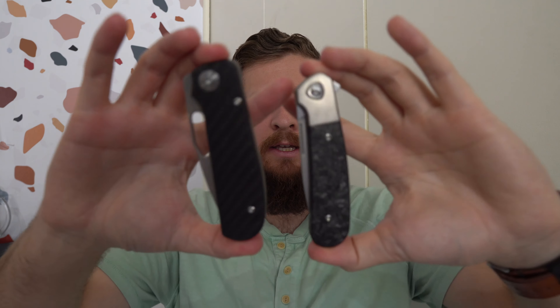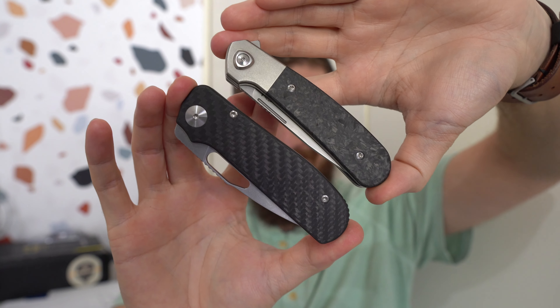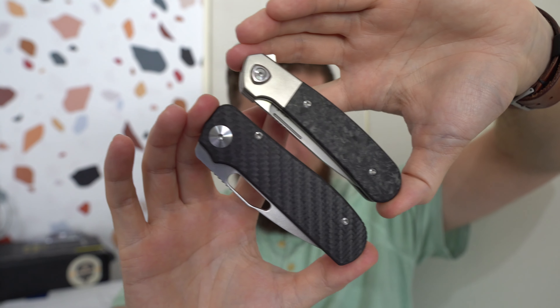So this is the L1, and this is the Field Duty EDC — two Liang Ma knives. One belongs to Chris, one is a loaner from Liang Ma himself. I'm interested to check these out. I'm not sure whether I'm supposed to carry and use the L1 — it might be one of those cases where I'm just supposed to check it out. I know Chris is all right with me carrying and at least lightly using the Field Duty EDC, so I'll do that.